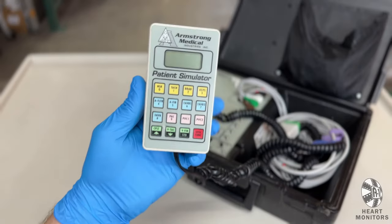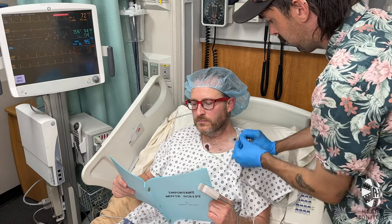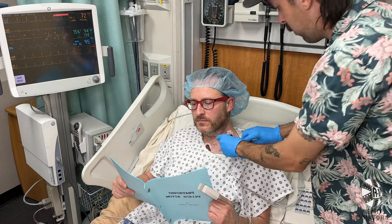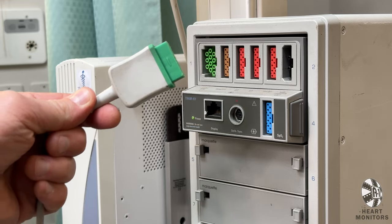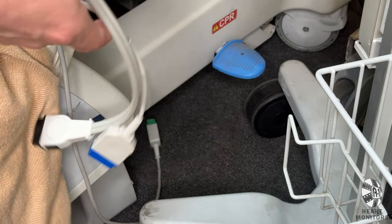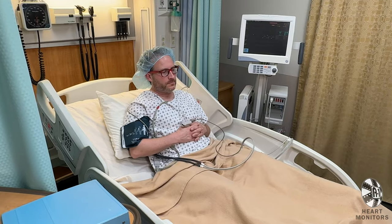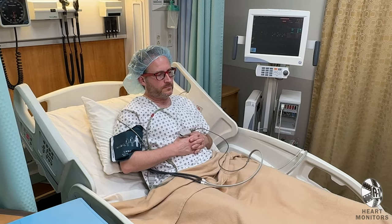Even though you are going to use the SIM to create the waveforms, you should still connect the patient cables to your actor for realism. But instead of plugging them in, simply drape them off the bed, turning them into what we call dummy cables. Hide the SIM under the bed, and congratulations — you have now sold the illusion.